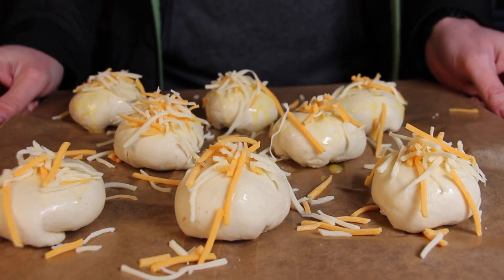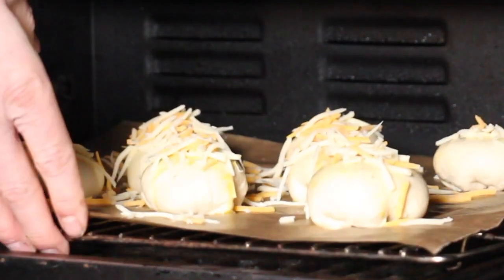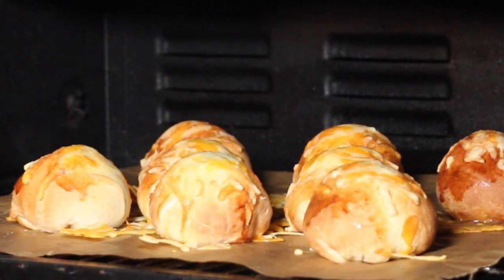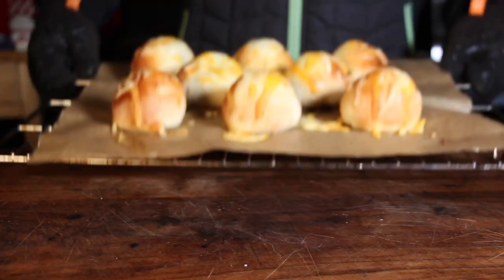Of course you can do this on your grill, on your smoker, or you can do it inside in your oven. The weather in Germany really sucks — it's pretty cold outside, so I put the second tray into the oven. Due to the miracle of time on YouTube, the cheeseburger bombs are now almost ready.